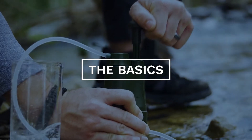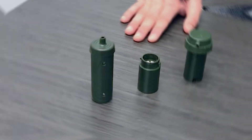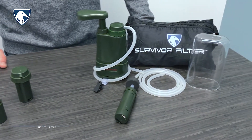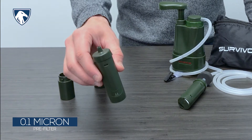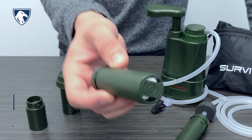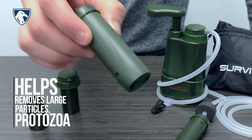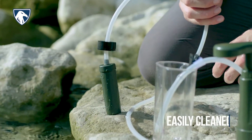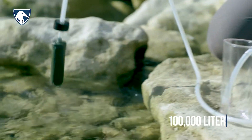Like our Survivor Filter straw, the Survivor Filter Pro Pump uses triple filtration technology. The first stage is the 0.1 micron pre-filter, which helps remove large particles, protozoa, and more. This part is placed directly in contact with fresh water sources and can be easily cleaned and backwashed up to 100,000 liters.